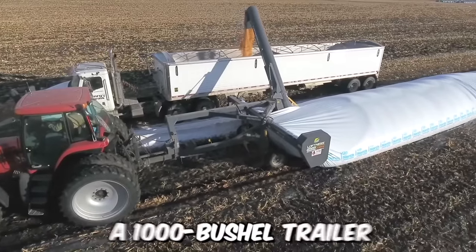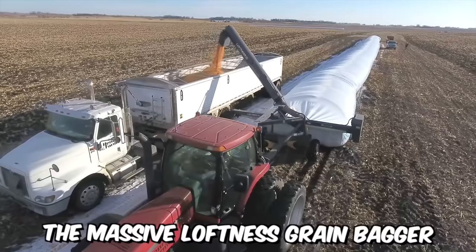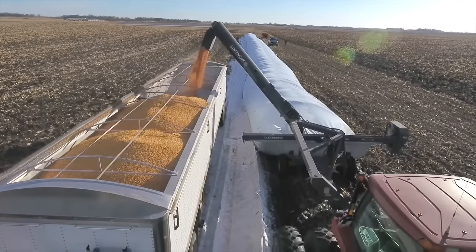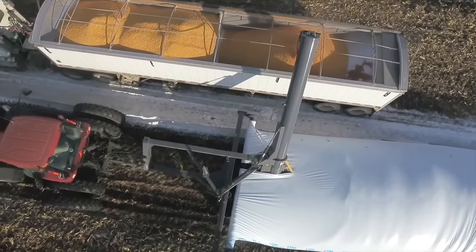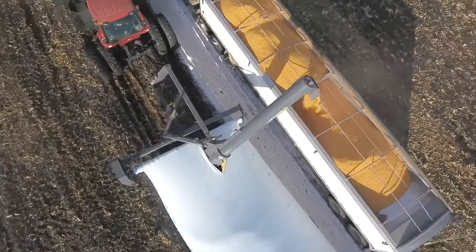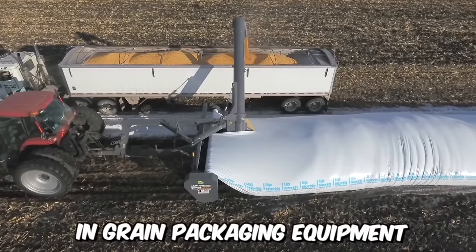With the ability to load a 1,000-bushel trailer in approximately 7 minutes, the massive Loftness grain bagger significantly outperforms its competitors. Not only is its speed remarkable, but also its durability and reliability. Its best qualities include stable transportation between sites, quick setup, and ease of operation and maintenance — it's clear why Loftness is one of the leading brands in grain packaging equipment.